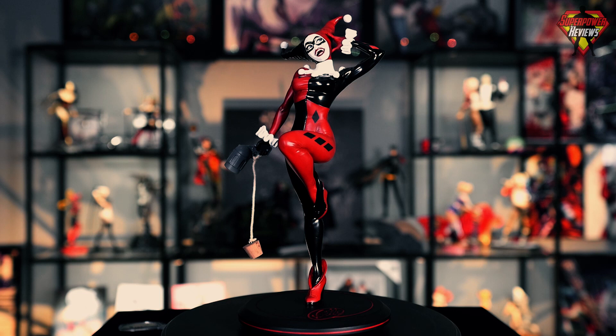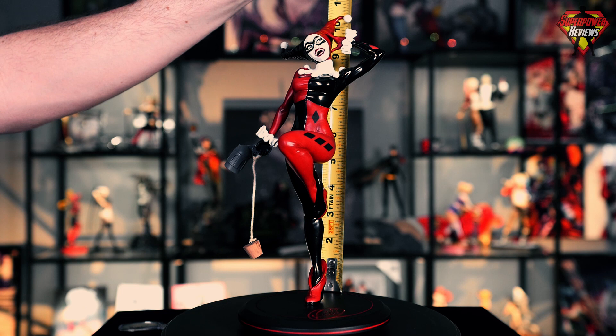Let's go ahead and take a look at the size of the statue. From the base to the top of the statue, we're looking at 10 and a quarter inches. If you're looking at from the table to the top, you're right at 11 inches.